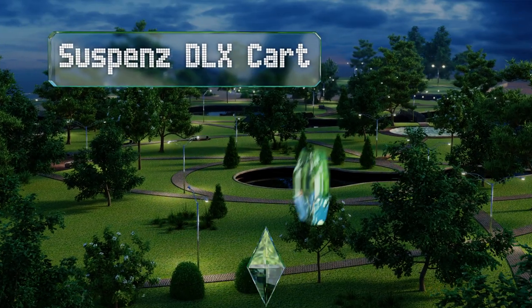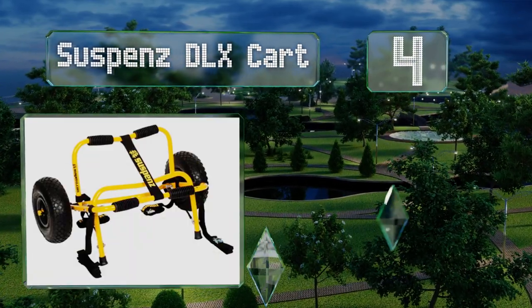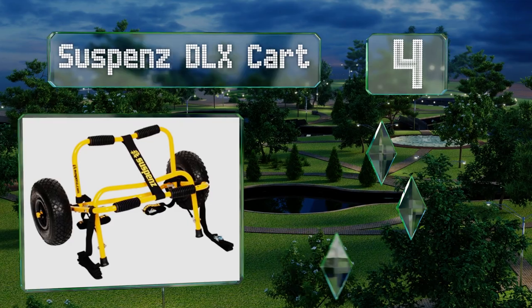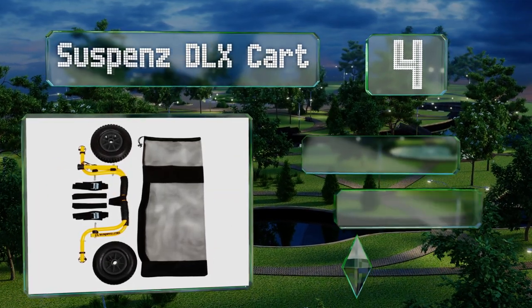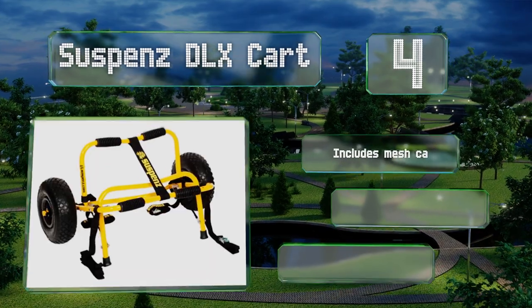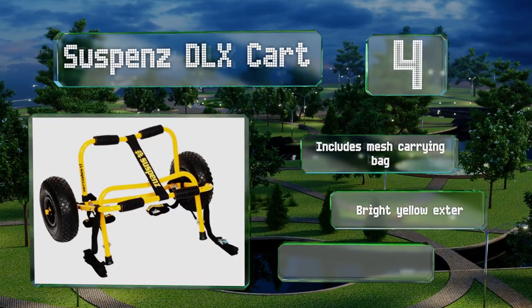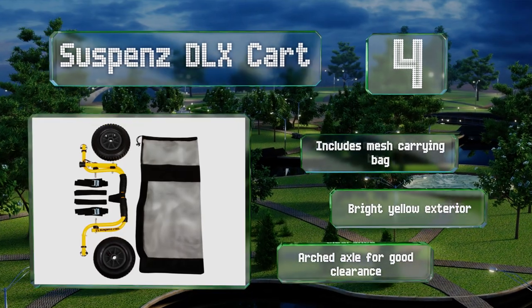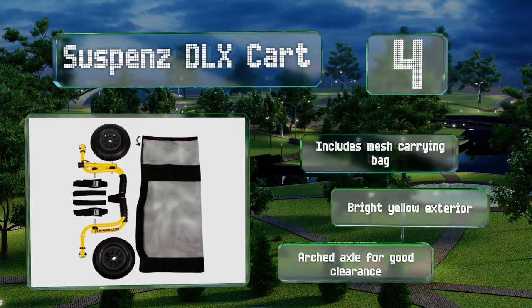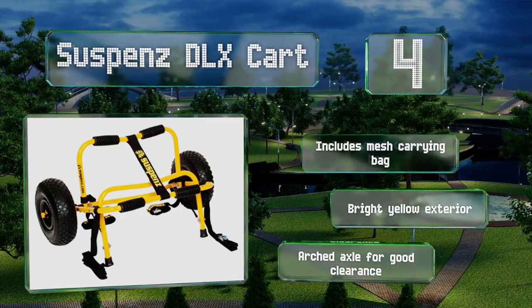At number four, with a powder-coated aluminum frame, stainless steel hardware, and airless 10-inch tires, the Suspenz DLX Cart is a notch above other hand dollies, holding up to 125 pounds. It folds up when you're done for easy off-season storage. It includes a mesh carrying bag, sports a bright yellow exterior, and features an arched axle for good clearance.